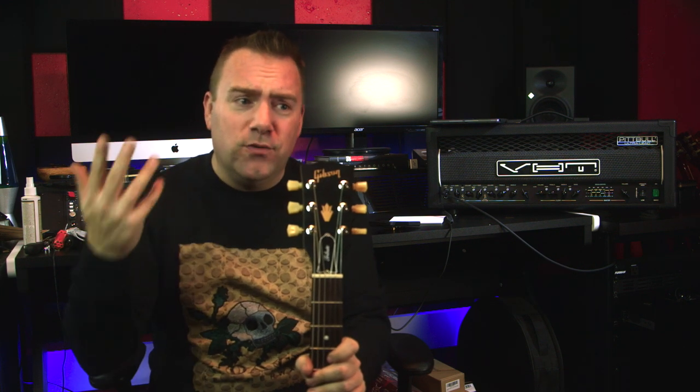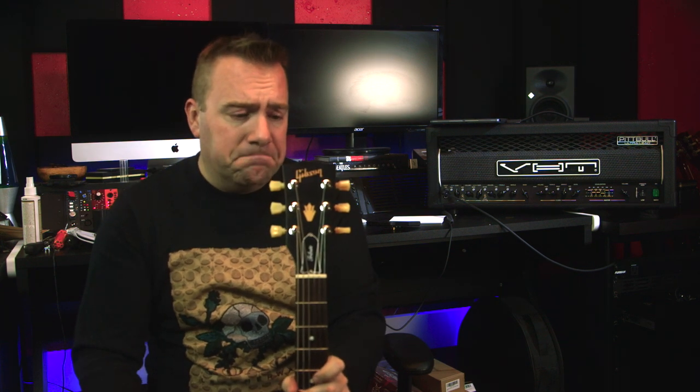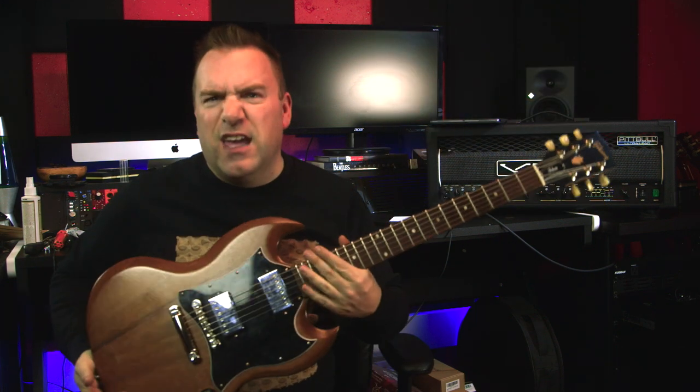I'm not sponsored at all by Kluson — Kluson has no idea who this channel is, and I'm not getting paid to say that. Anyway, those are the tuners I would get — they're drop-in and phenomenal. Here is what this guitar looks and sounds like in a mix, with no comparison to what it was like before.